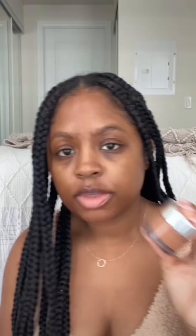This is the foundation they use on Euphoria — I bought it. The reason they use it is it's supposed to look like skin. We'll see about that.